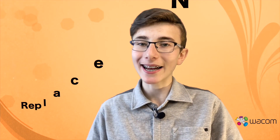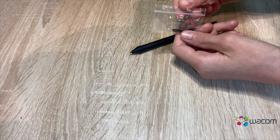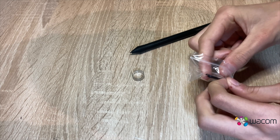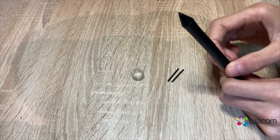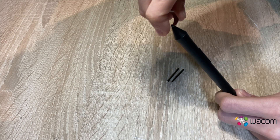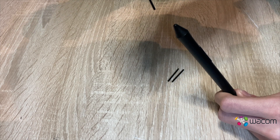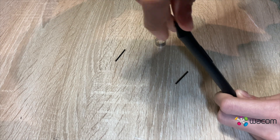Now I'm going to show you how to replace a nib. First of all, take the ring out of the bag and clamp it onto the nib that is currently attached to your pen. Put your fingers against the ring and push until the nib is completely out. Then take another nib out of the bag and gently push it into the pen. And now you have changed the nib.